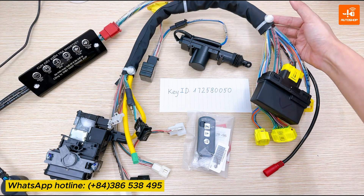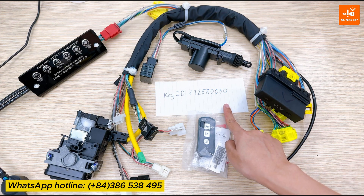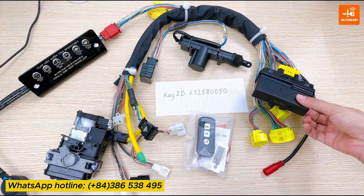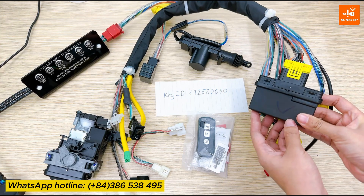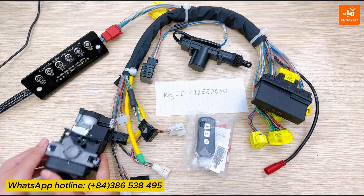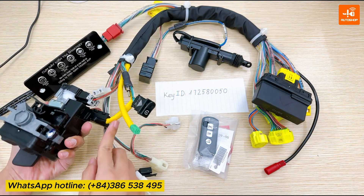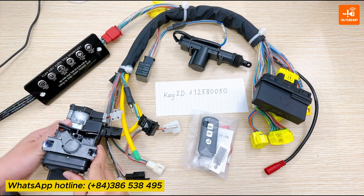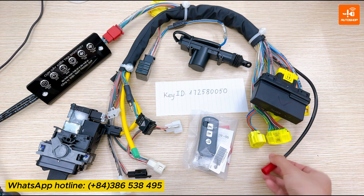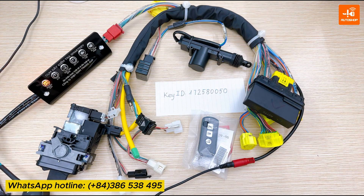Here is the smartkey test cable assembly and here is the key ID that I had been registered in SCU. Firstly, I will connect SCU with the yellow connector 33 pins. Connect stand lock with the two connectors here. Supply power for the cable. The power light on the display board is on.